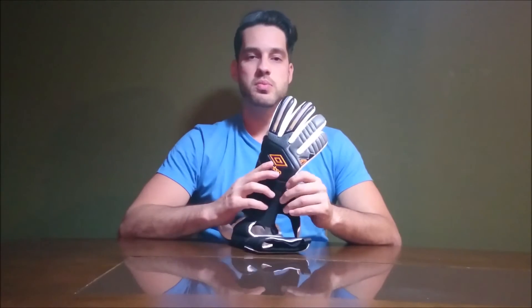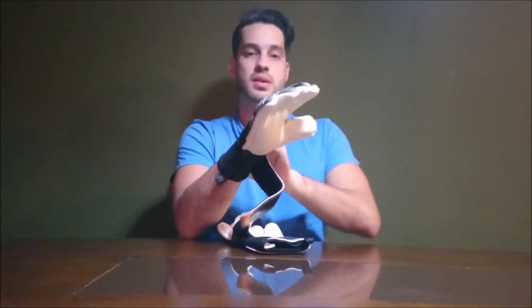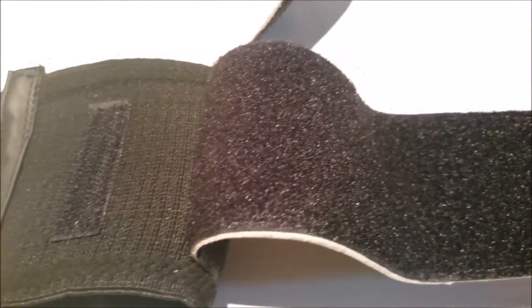The Nel Pro is a classic, with a quite interesting ergonomia. As you can see, when we are wearing a luva, the fingers are curved in the position of encaixe of the ball, which facilitates a lot during the games. The Nel Pro is also classic, with an elastic and cinta in velcro.